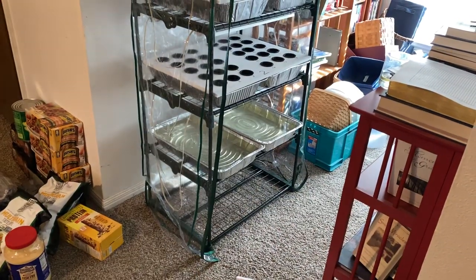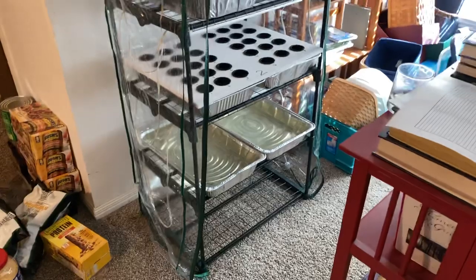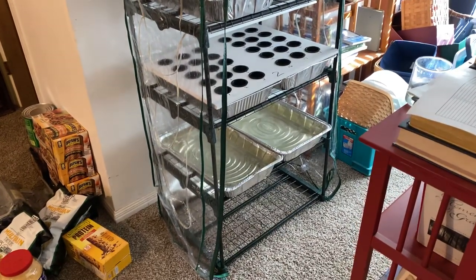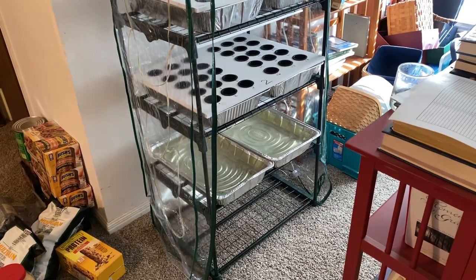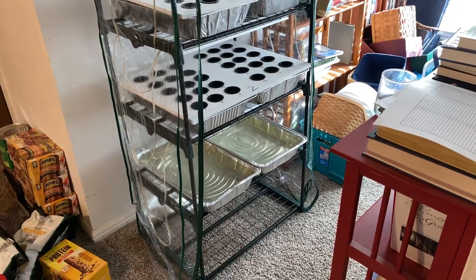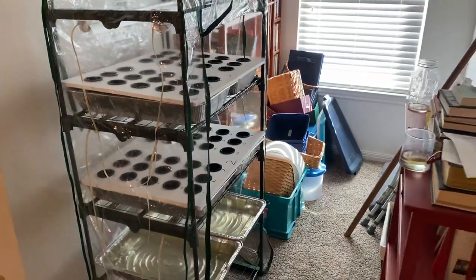The aluminum pans — I don't know what those things cost. I'll talk about why I used them in a minute. I already had them, which is one of the reasons I used them. They can't be that much — people throw them away all the time. Some people use them single use, cooking them three or four times and then they're done. So not a lot of money. And then your fertilizer, but you're going to pay for that anyway.